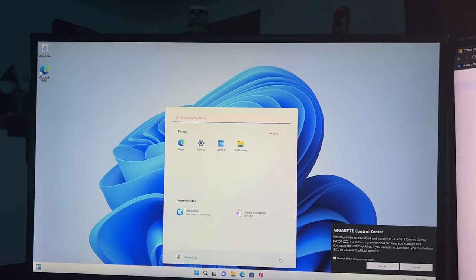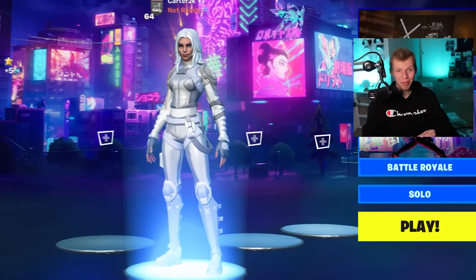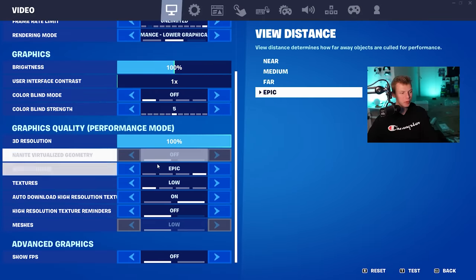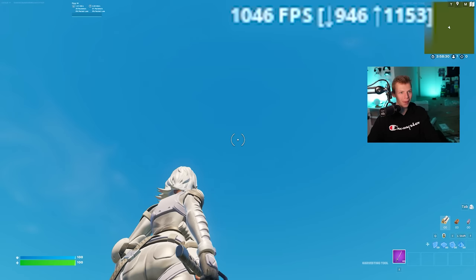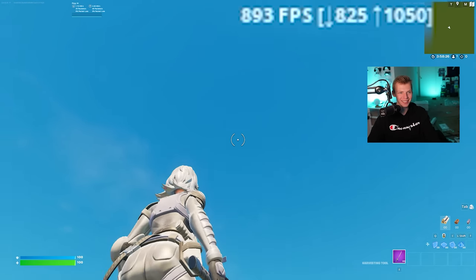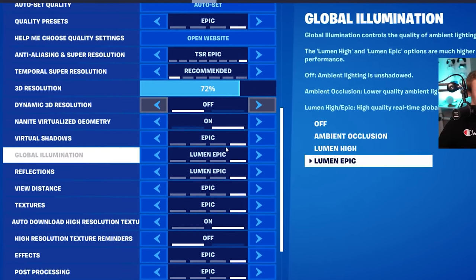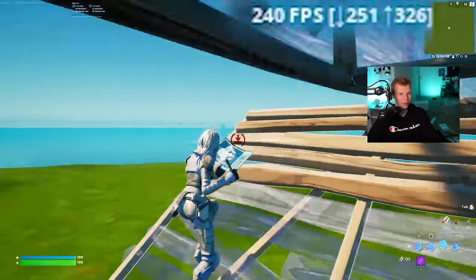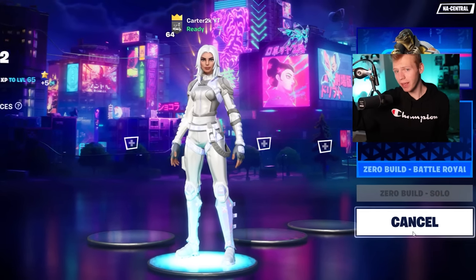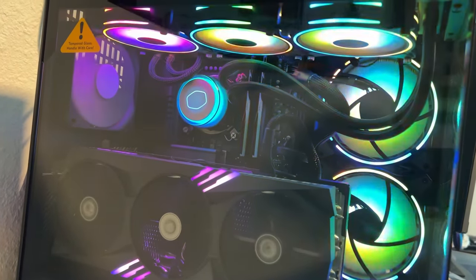We got a home screen! Since I make Fortnite videos, I launched Fortnite for the first time to get some benchmarks. In performance mode with FPS set to unlimited, I was getting over a thousand FPS — that's actually insane. Then I cranked everything to the highest settings and was still getting around 300 FPS. This PC is crazy. I'm so surprised it turned out as well as it did — I was so sure I was going to mess something up. Make sure to subscribe if you enjoyed this video, and thanks so much for watching.